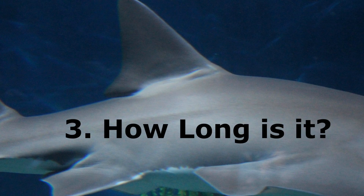How long is a sawfish? It can grow up to over 20 feet long, and some have been recorded going well over 25 feet in length.